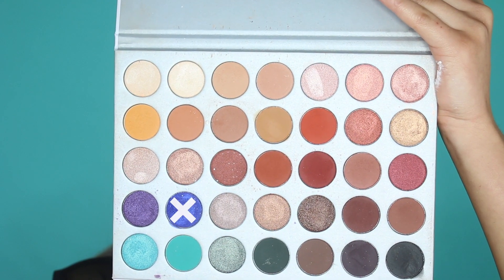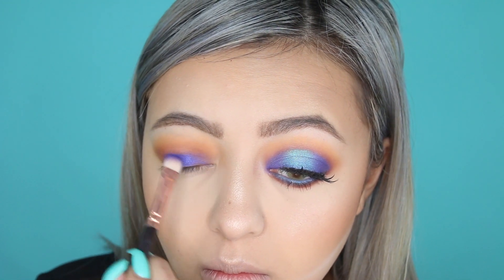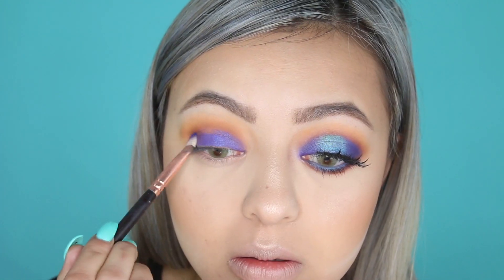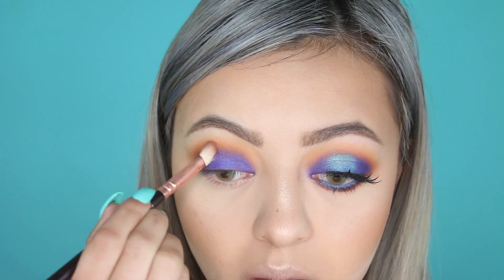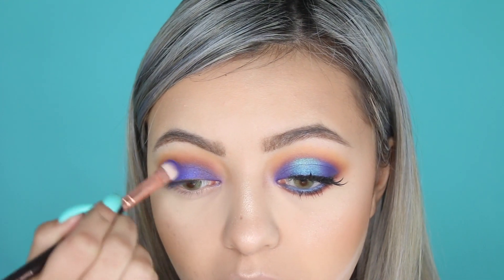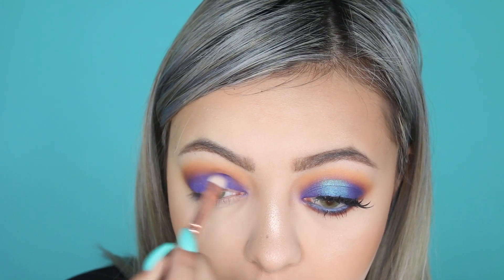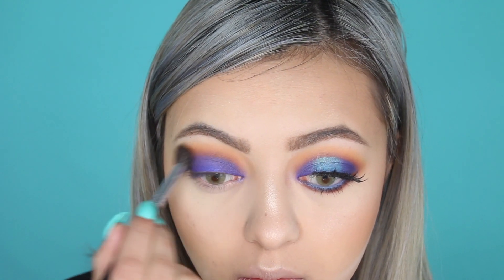Next I pick up the royal blue shade from the Jaclyn Hill x Morphe palette, which is called Twerk, and pack this on the lid with my Lux Smokey brush. I did have a hard time packing this shade because it wasn't as pigmented as I'd like — when blending through the crease the pigment was wearing off, so I had to pack it on a couple of times. But if you have patience with this eyeshadow, it is a beautiful shade and it is worth it.